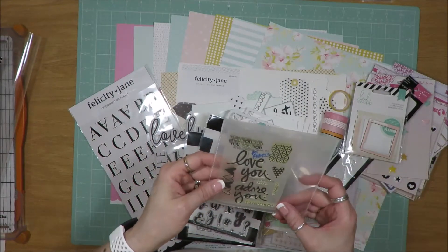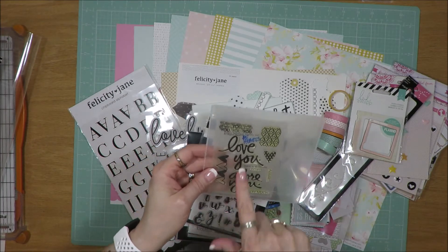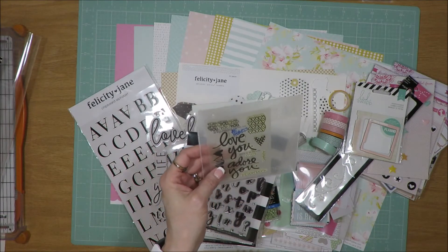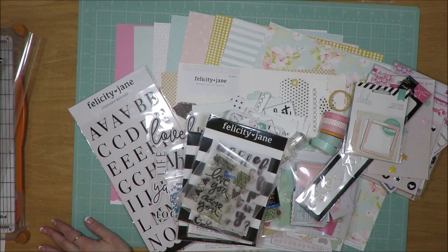Then I found this one from Allie Edwards — it's older, from 2011. It says 'love you,' 'adore you so very much,' 'always XOXO,' and 'you, you, you.' So I'm hoping to get some use out of those as far as the tools go.